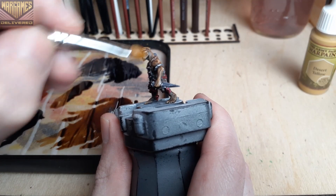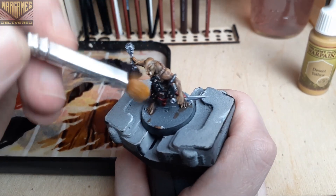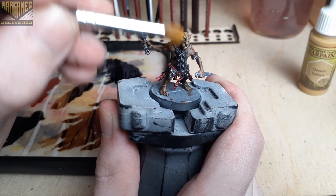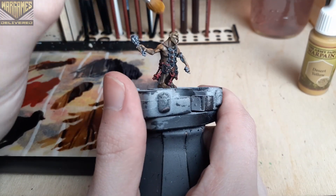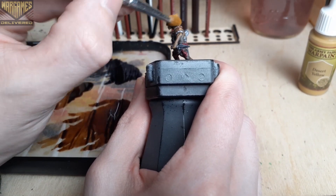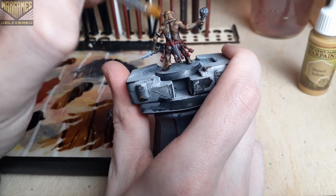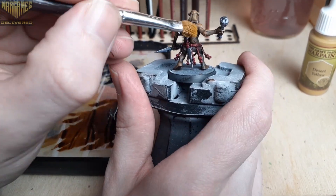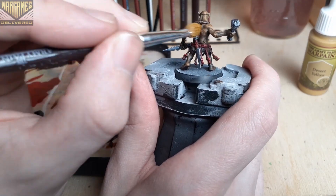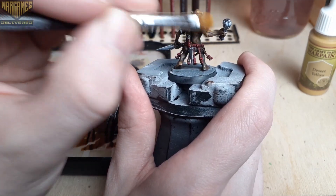After finishing the rivets on the armor with Talos Bronze, we're going to switch over to Desert Yellow because I felt that the skin tone wasn't as bright as I had imagined. So using this, we're going to use a very light dry brush to bring that mid and highlight tone back to the skin tone. I worked the paint into my brush on a piece of cardboard and tried to get most of it off so that I didn't apply too much on the model. This is the best way I've found to dry brush around other painted areas and still keep them clean.